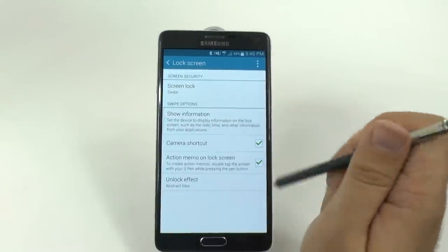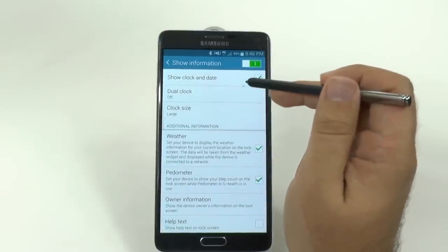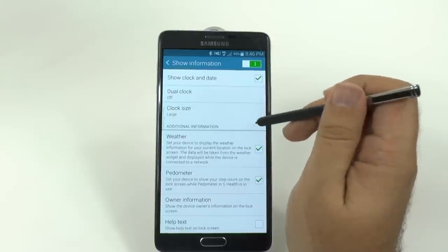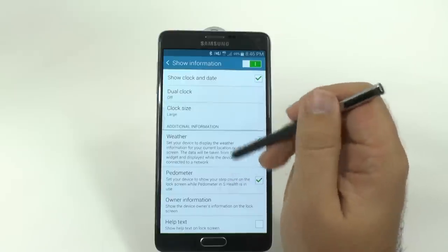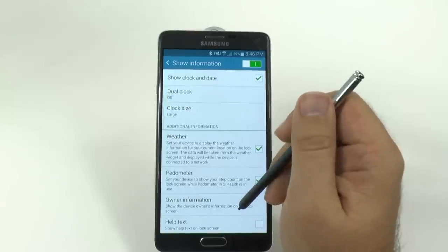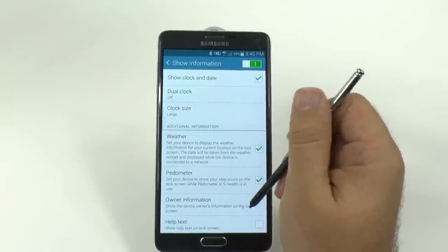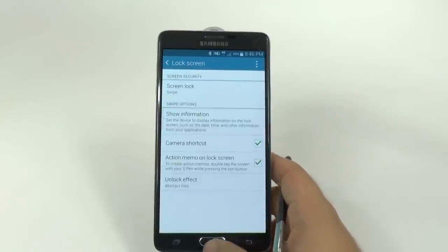Over here, you can also show more information. Under the show information, you can show the clock and date. You can turn on dual clock if you wish, change the clock size, add weather, pedometer so you can see how you're doing for the day, and you can add owner's information. This is really nice for if you lose the device — you can put in your name and they'll know whose phone it is. You can also show helpful text, but I obviously don't usually find it that helpful.